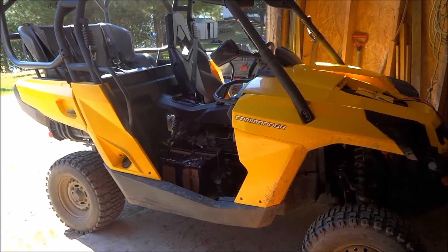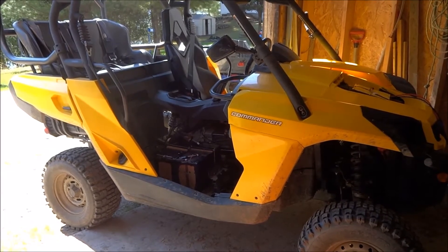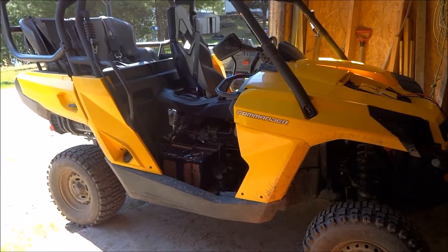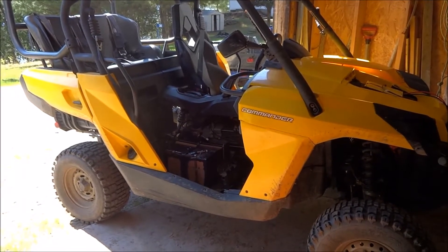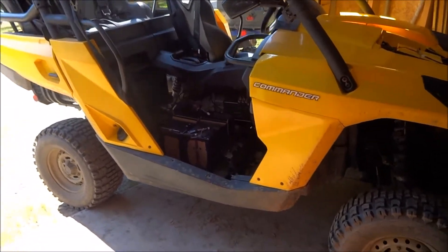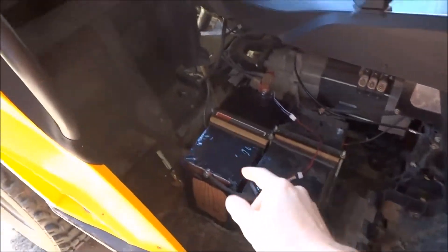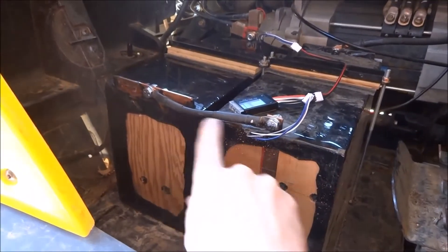Good day everyone. I finally finished reassembling the pack that I had destroyed by leaving the commander on for over three weeks. One of the group cells had the voltage go down to practically zero, which damaged many of the cells. So I rebuilt the pack, reinstalled it here, and reconnected it.